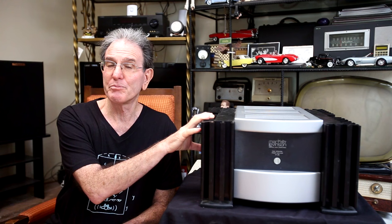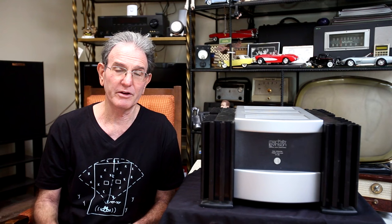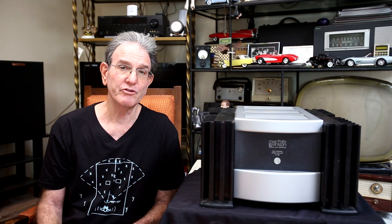This is a beast of an amplifier. It weighs 150 pounds, and it is pretty big — 18 inches across by 19 inches deep by 10 inches high. It's rated at 350 watts per channel into 8 ohms at not more than 0.5% THD from 20 Hz to 20 kHz.